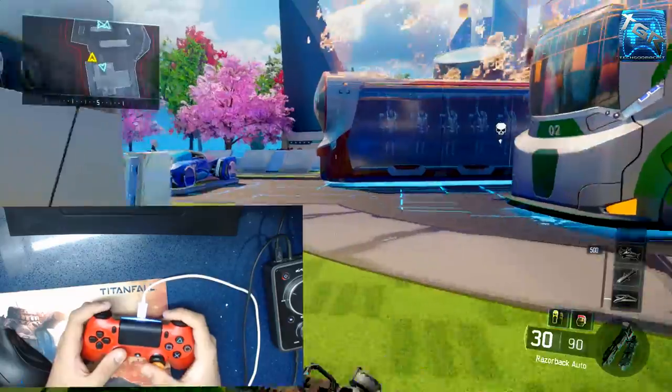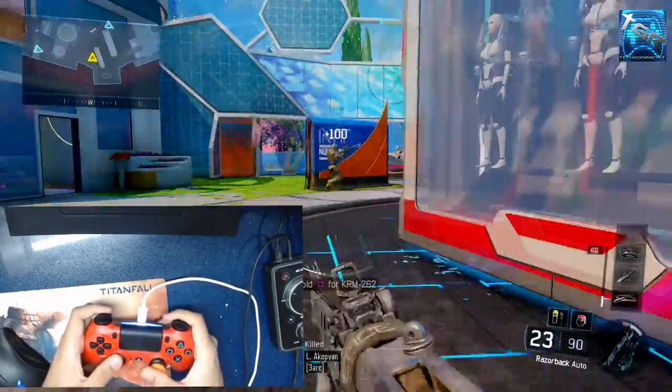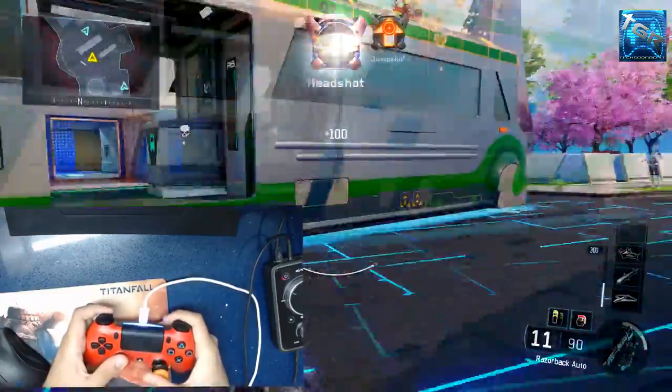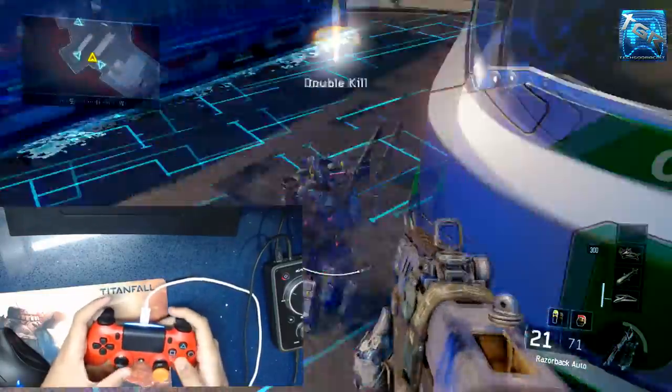Hey, what's going on everybody, it is your boy TechGodRachet. Today I have a really big controller tip for you guys in Black Ops 3 which can allow you to jump shot pretty much without losing any accuracy.